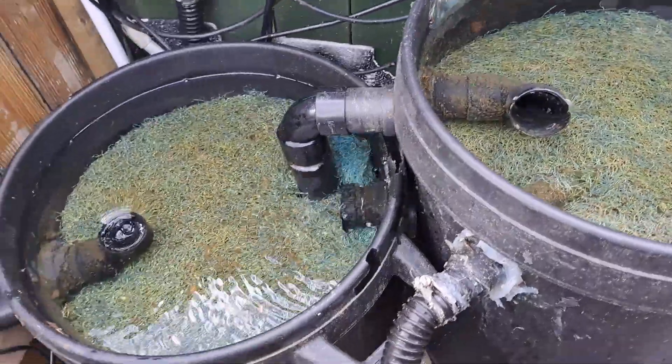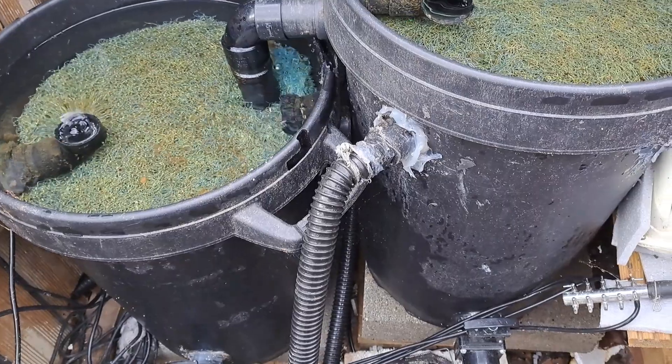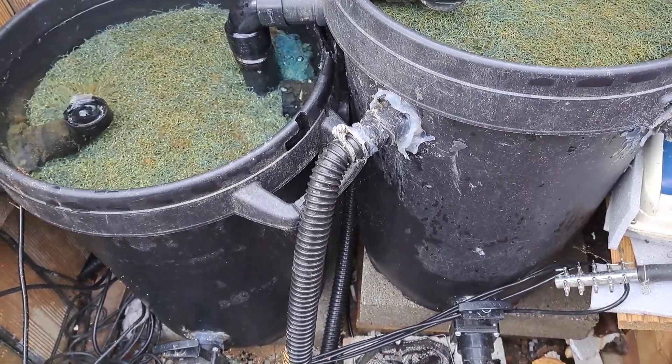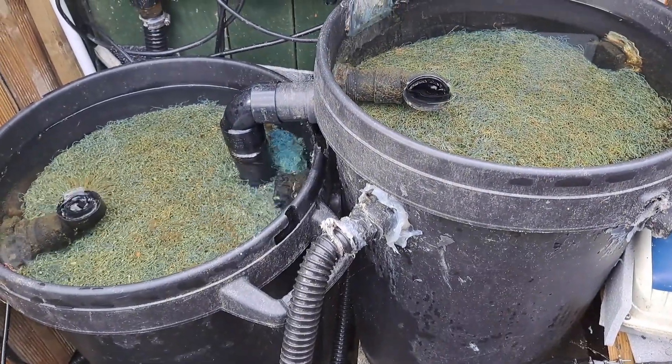But they're getting old, and after two years of experimenting with them and finding the best ways to filter the water and the best media to use, I've decided to design a new system.